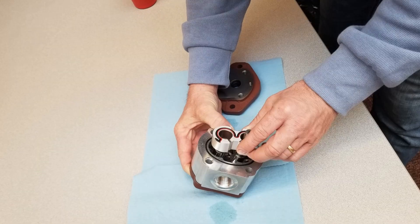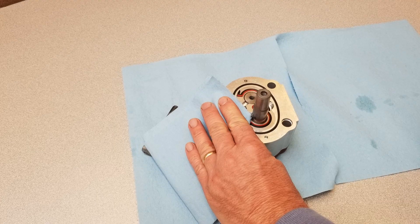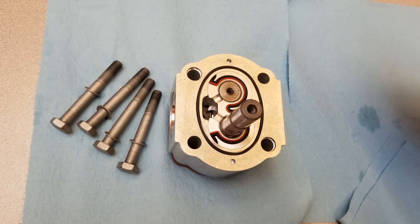Replace the bushing and thrust plate, being careful to align the marks. Note that the surface with the seal should be visible and facing you, and the seal and its protection are in their proper locations. Clean the body and mounting flange refaced surfaces. Verify the two gears are located in the body.